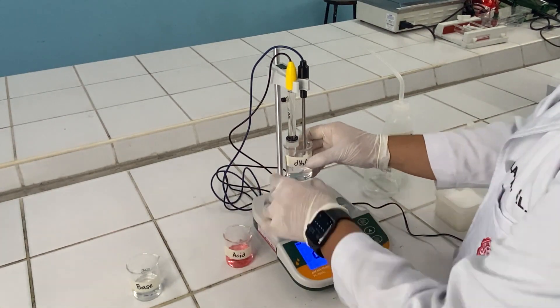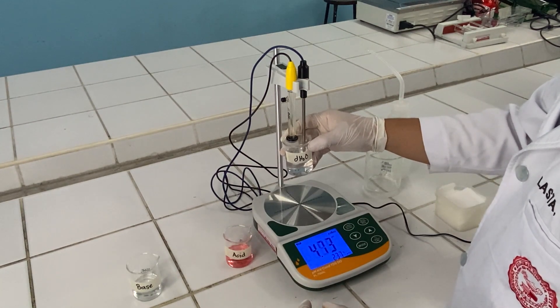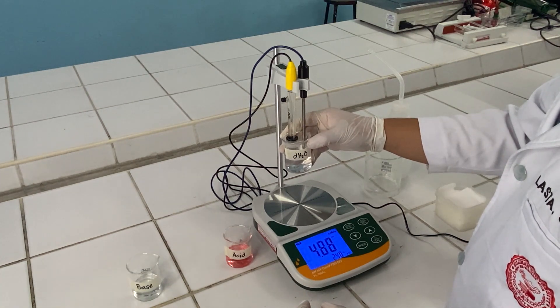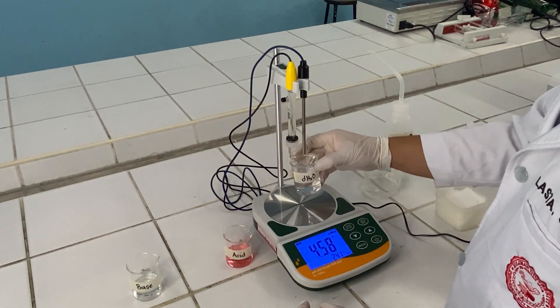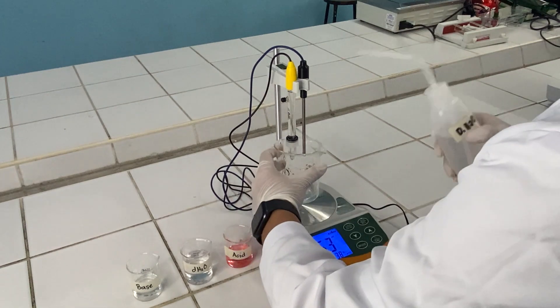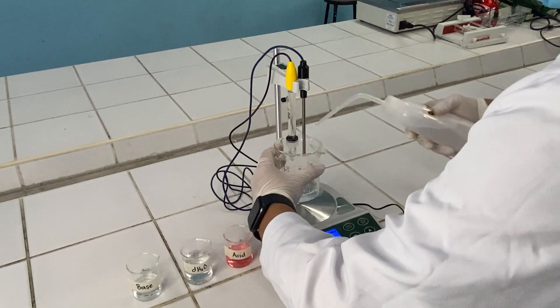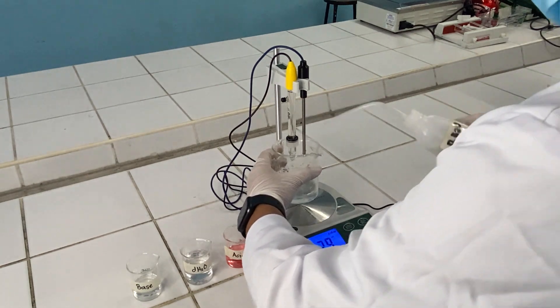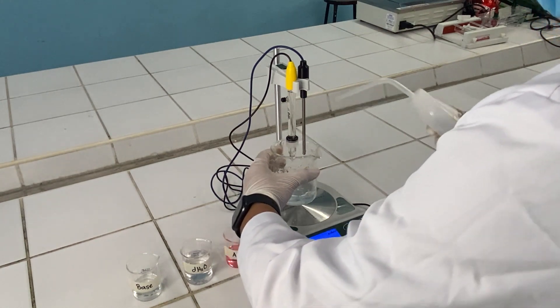Submerge the bulb again under distilled water to remove any residual solution. Then rinse it again with another distilled water. It is very important to wash your electrode, including your temperature rod, after every solution so as to prevent any inaccurate reading.